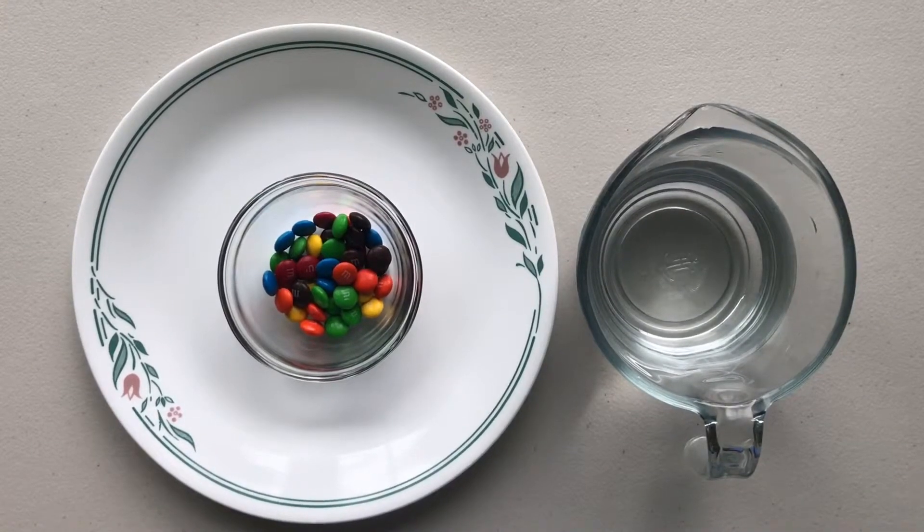Hello friends, today my sister and I are going to do a simple science experiment. We are going to show you how to make a rainbow with M&Ms.